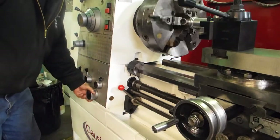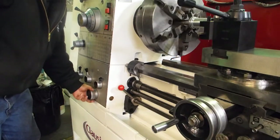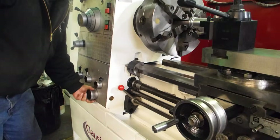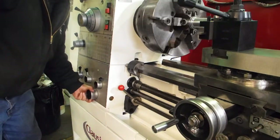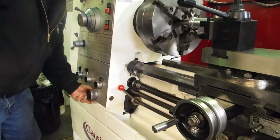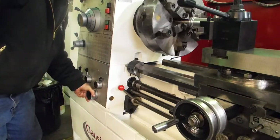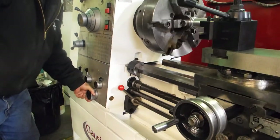We're gonna run through speed range one right now: one, two, three, four, five, six, seven, eight — back to one again.